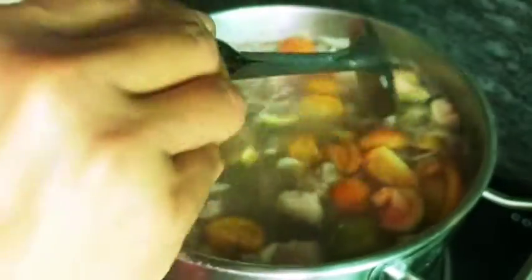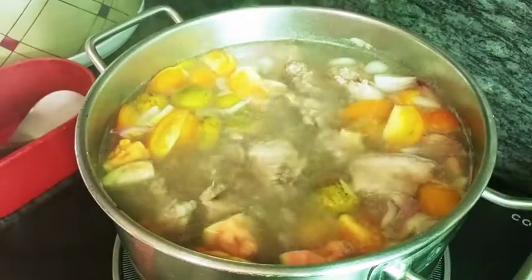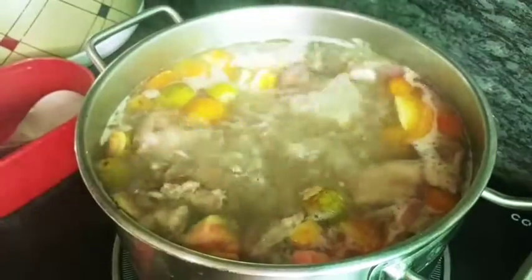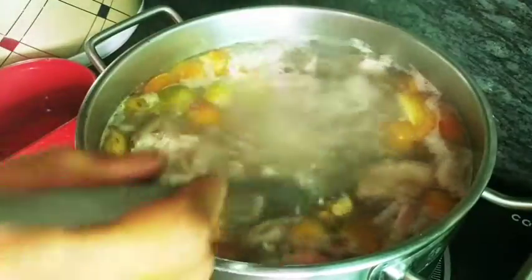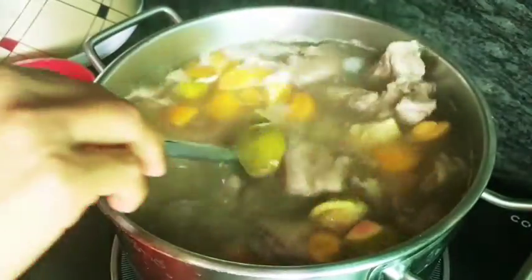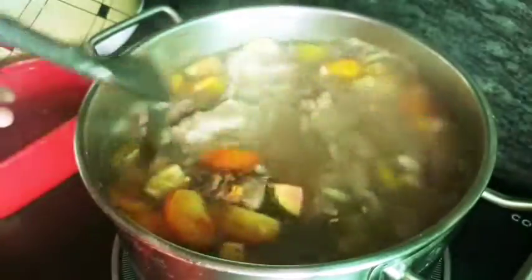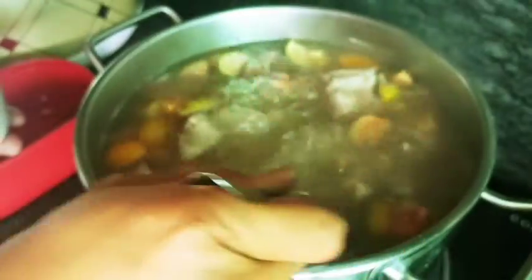Sarap! Pwede natin ilagay ang ating seasoning — kunti lang po guys — and salt. Minimize niyo lang yung lasa niyo guys kung sakto ba sa panglasa. Ang Bayabas kasi guys, matamis — medyo matamis siya — kaya masarap siya. Sarap siya masabaw. Kailangan magdurug-durog pa yung Bayabas.